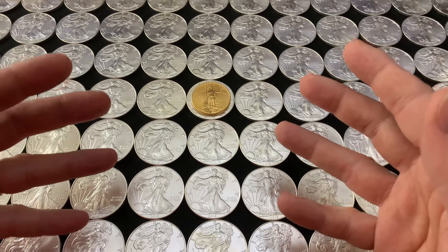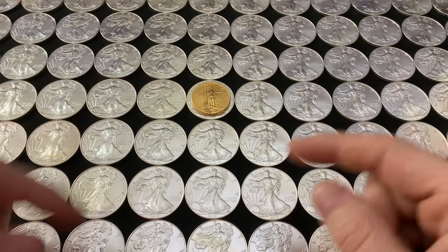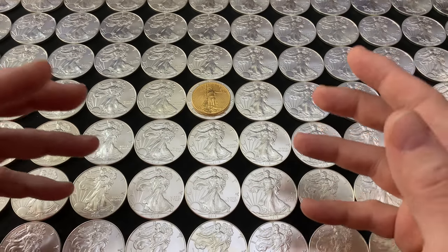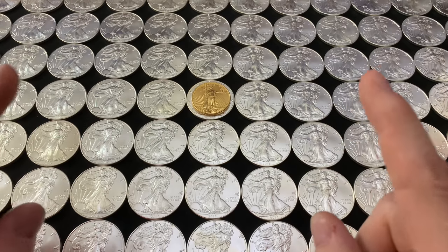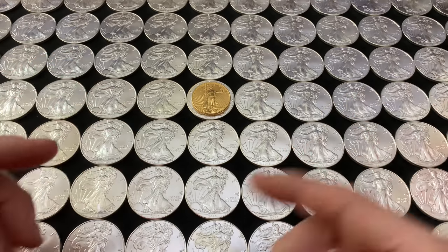I love it when you comment, I love it when you challenge me. And this video right here just might be one where you're going to want to challenge me, because I'm going to talk about the gold to silver ratio and what not to do — what not to expect when you're playing that gold to silver ratio.